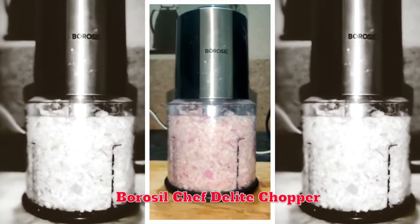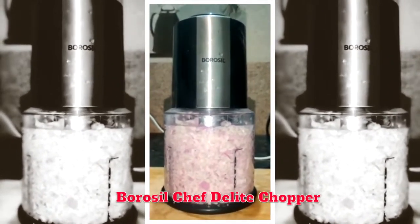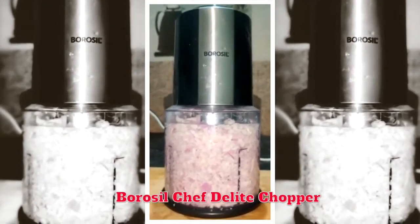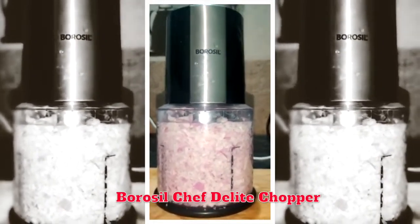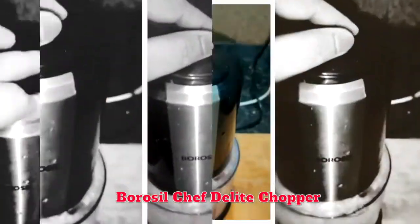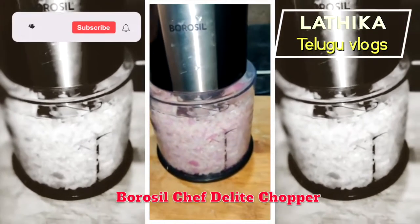Hi friends, I am using a Borosil chopper from Amazon. It is very neat. We will easily chop onions — just click the button and choose the cutting mode.